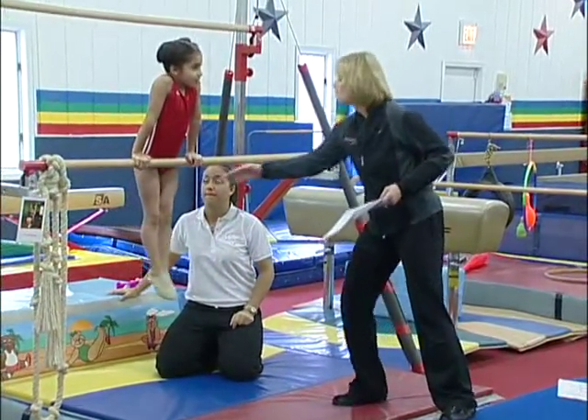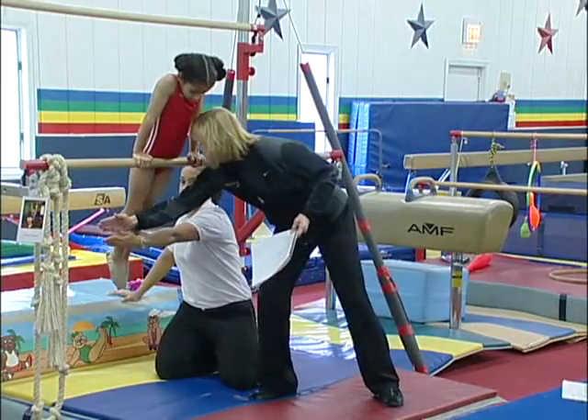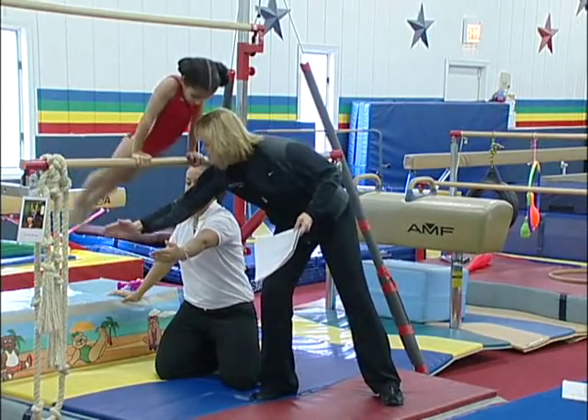Cast, come back, do it again. Don't let your feet go this far. Cast — stop, do it again, stop. Right there.